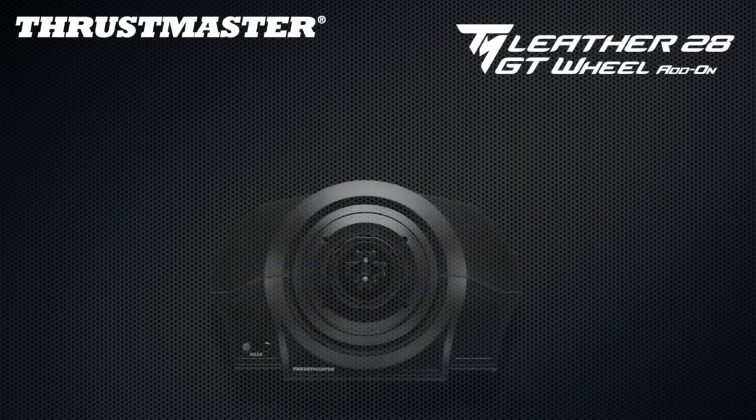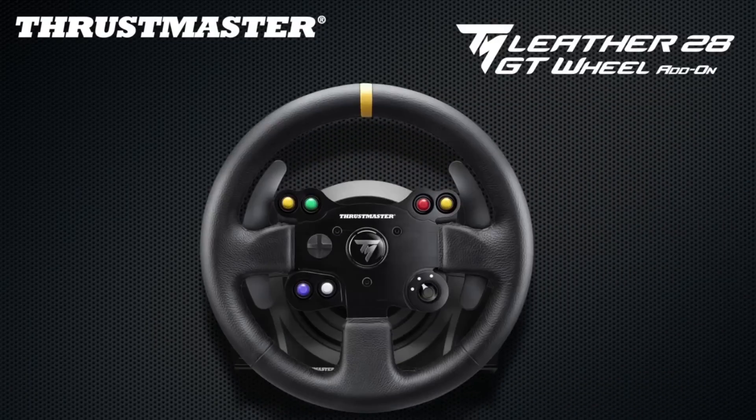This video is brought to you in association with Thrustmaster. Click on the link below and check out more of the Thrustmaster range.